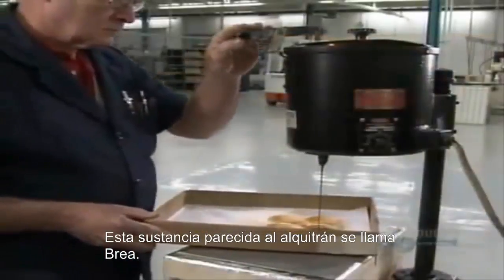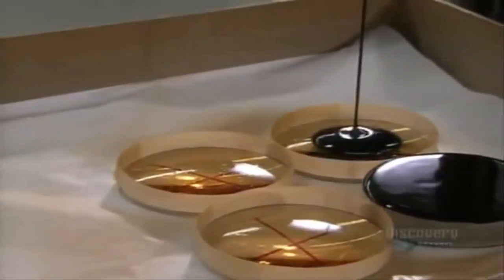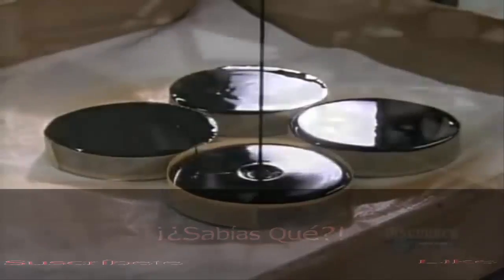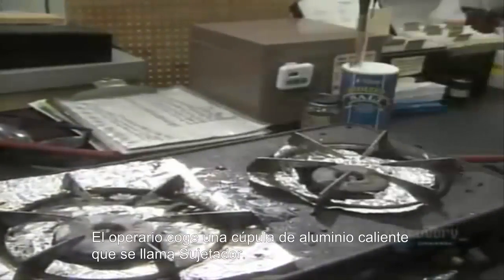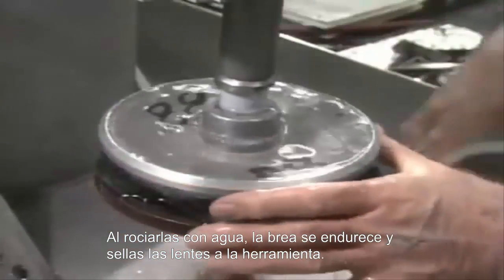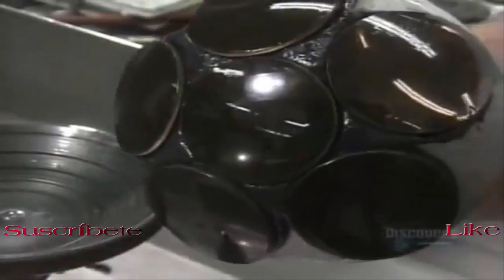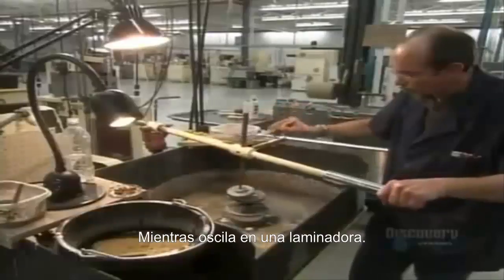This tar-like substance is called pitch. The edges of the lenses have been built up with tape to contain the pitch, and they completely coat the underside of the lens with it. Several pitch-covered lenses are now in a metal shell. A worker picks up a hot aluminum dome called a blocking body, presses it onto the pitch-covered lenses, and the pitch melts onto it. Dousing it with water causes the pitch to harden, sealing the lenses to the blocking body. The blocking body is now upside down, acting as a holding device as it oscillates on a spinning grinding shell.